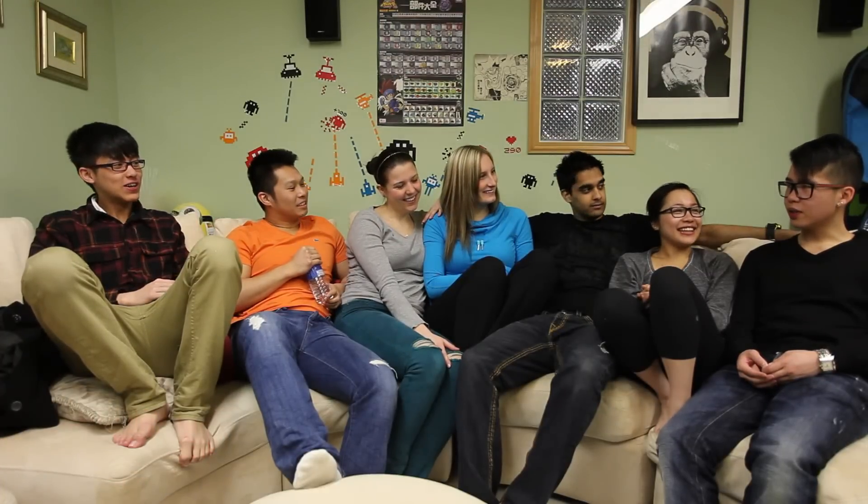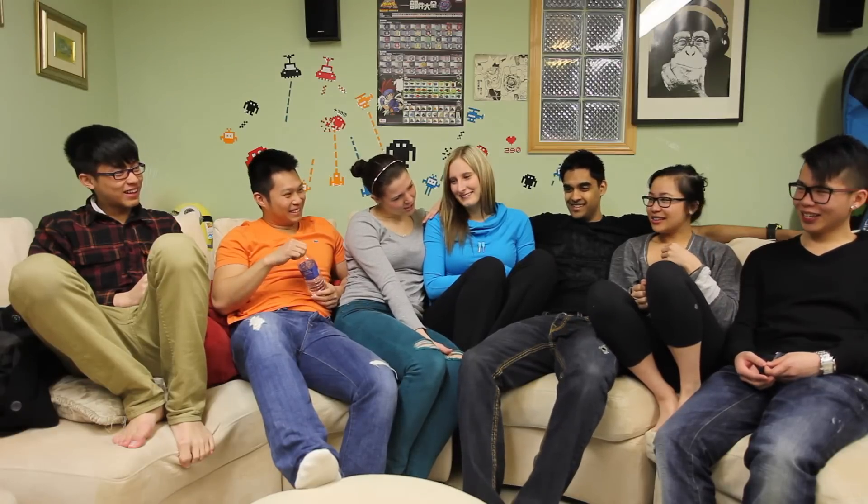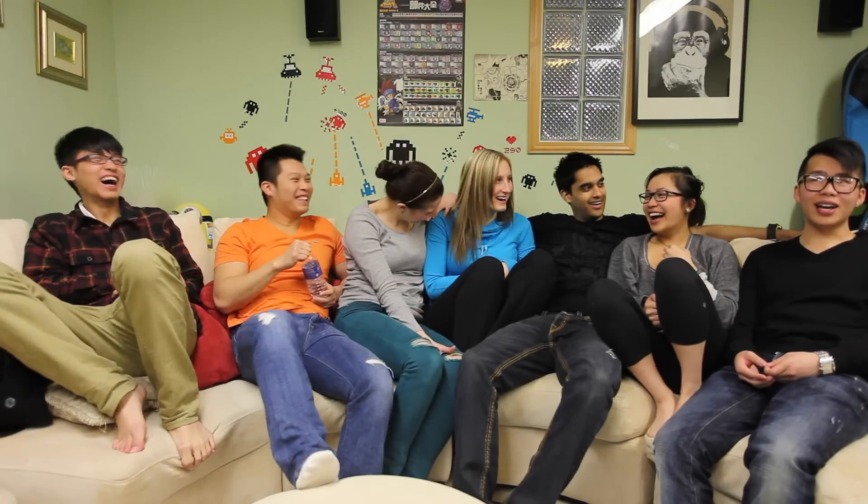Thanks for coming to our videos, guys. Thanks for having us — I've always had a fun time. And as always, Geeks out!